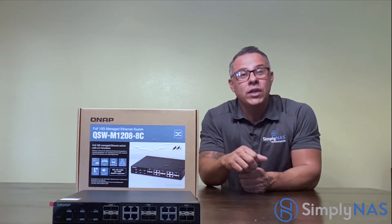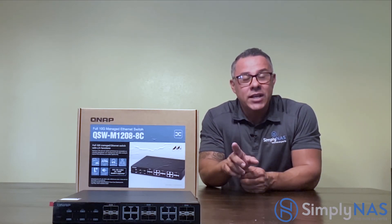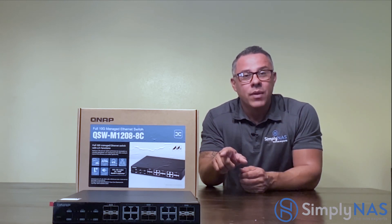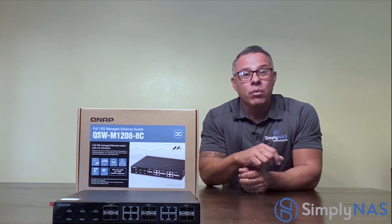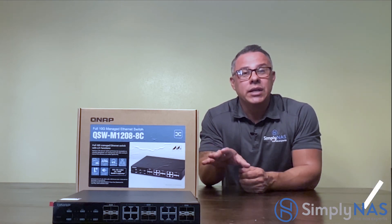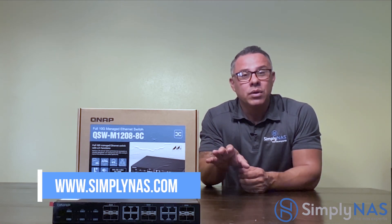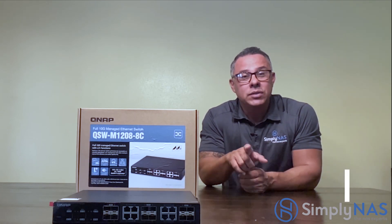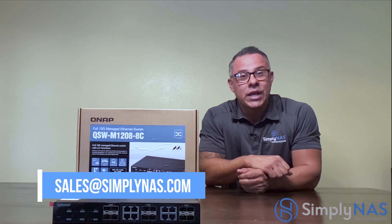Friends, I hope this video has been helpful. If it has been, please click on the like button and subscribe. For more information regarding this product and any other QNAP products, check us out at www.simplynask.com or send us an email at sales@simplynask.com. Thanks again for stopping by.